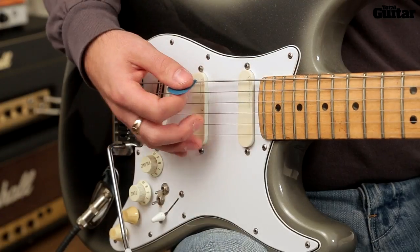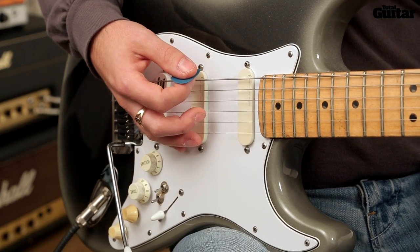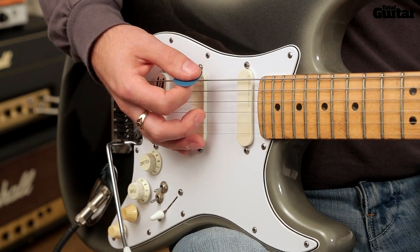Play 8 down-strokes on the Ab power chord, 6 down-strokes on the Bb, and then a quick down-up to finish.